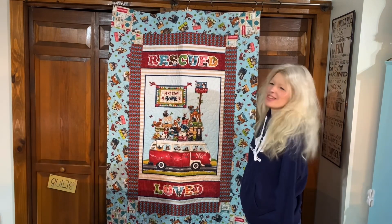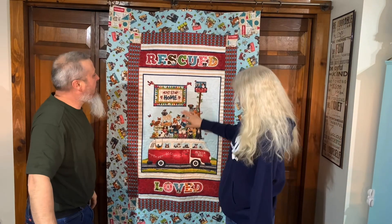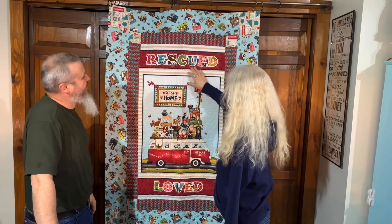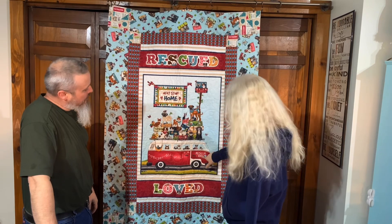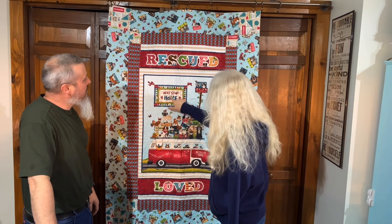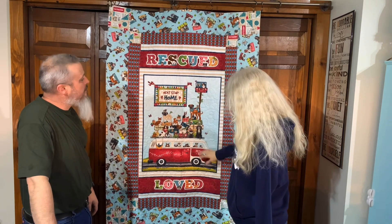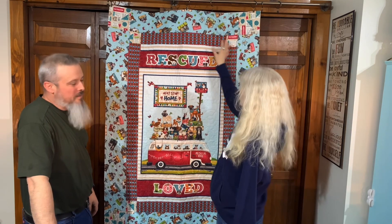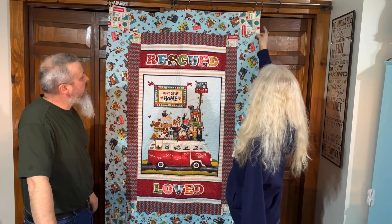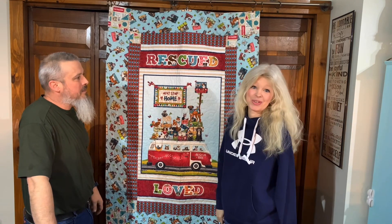This next quilt is super cute. It's a rescue dog theme, and I am a sucker for dogs! I love this 'Rescued, Loved' design with all the different little doggies on here. 'Next stop is home' — they even have a crow's nest! This was a panel that she did and it turned out really super cute with matching fabrics all the way around, cute little corners, and little sayings like 'You can't buy love but you can rescue it.'